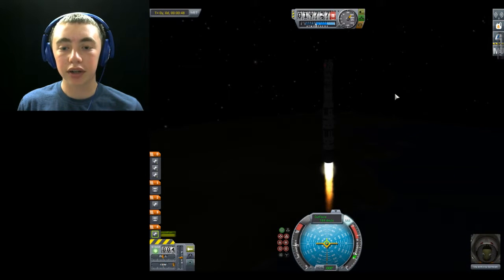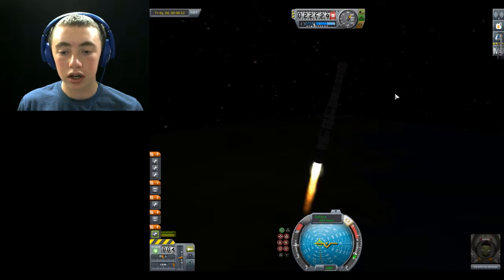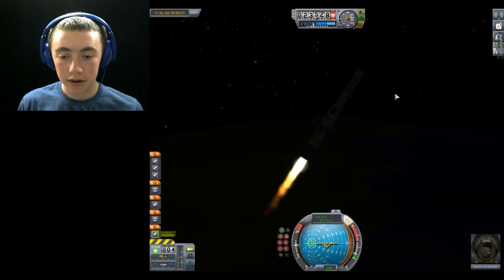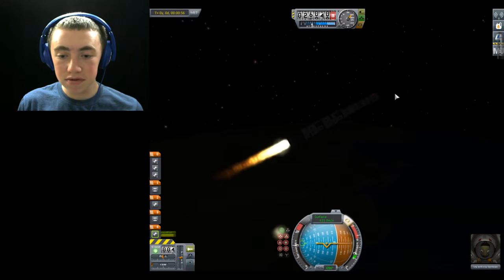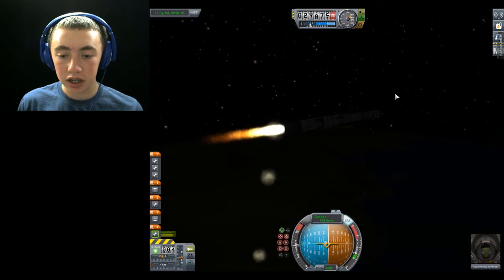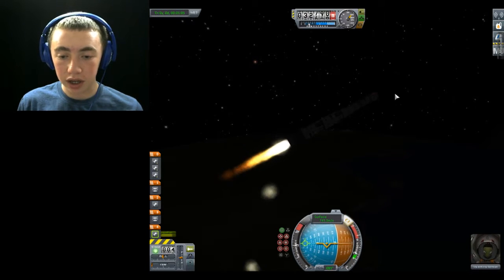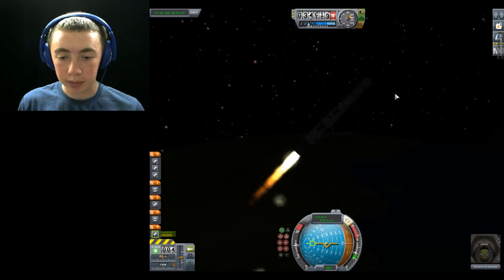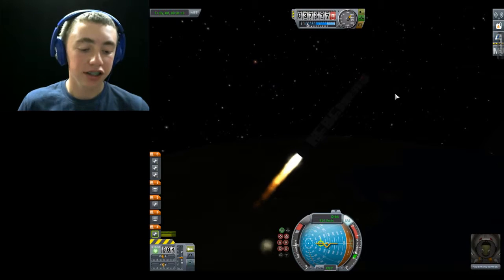Okay, we're going to start arcing over, right about — not good, not good, not good — there we go, there we go! Perfect, little poppy — perfect! Okay.